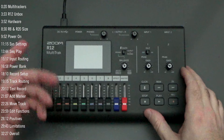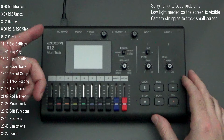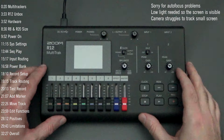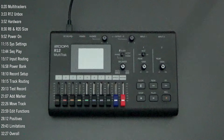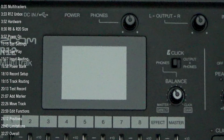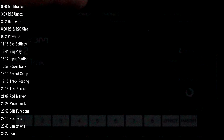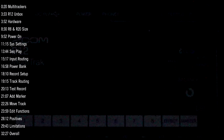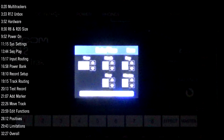I have the R12 plugged in using the supplied wall power adapter and USB cable — note the cable is only about one meter long, so you'll want a longer USB cable if you're far from an outlet. Holding down the power button turns it on. You get the Zoom splash screen and it shows firmware version 1.0.